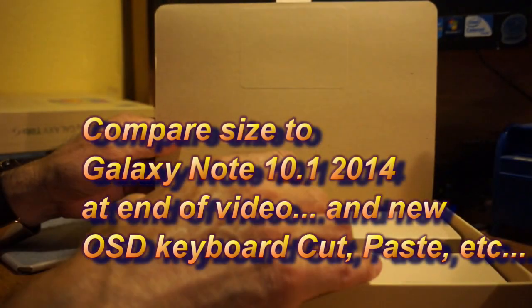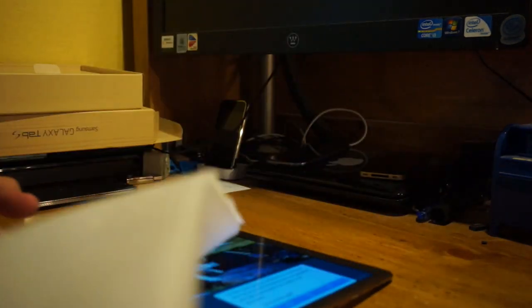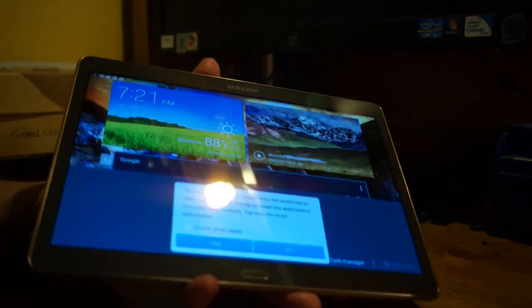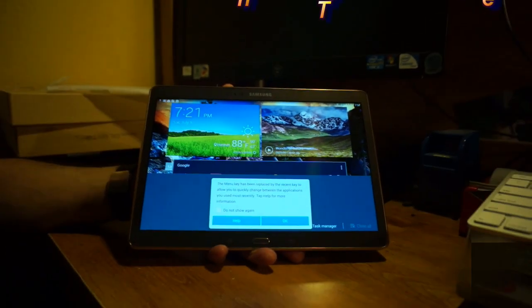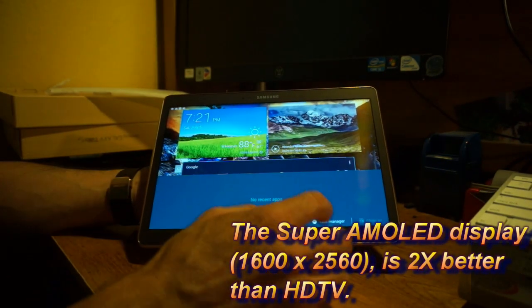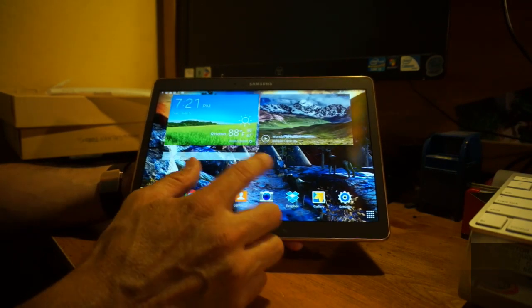I've already set this up so we don't have to go through the whole setup process. Taking a quick look overall — I know the video probably isn't showing it well, but this has a remarkable display. It's very clear and the colors are really rich. You can't really tell by looking at it here, but these are vivid.